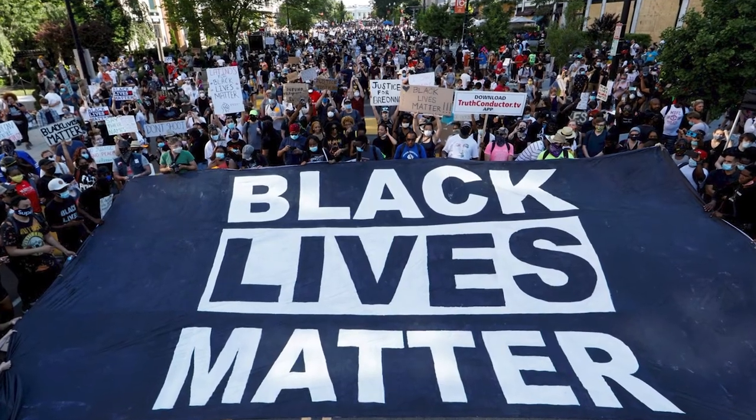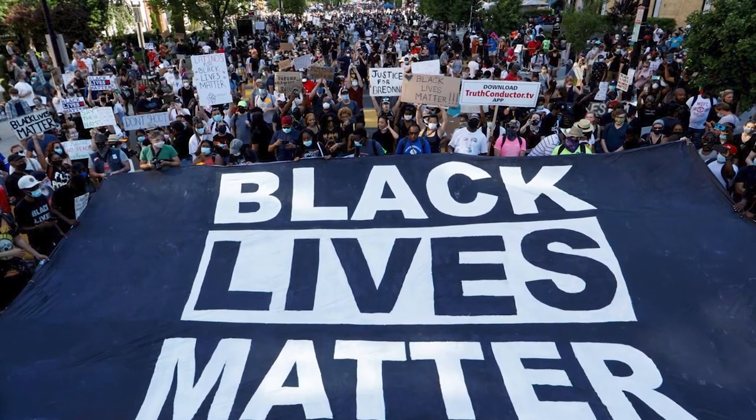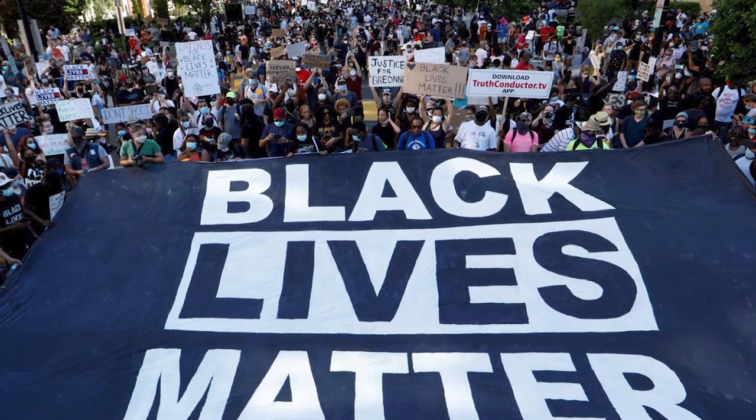My name is Mojo and I'm a visual artist here in Miami. This is in response to everything that's going on socially across the country with the Black Lives Matter movement.